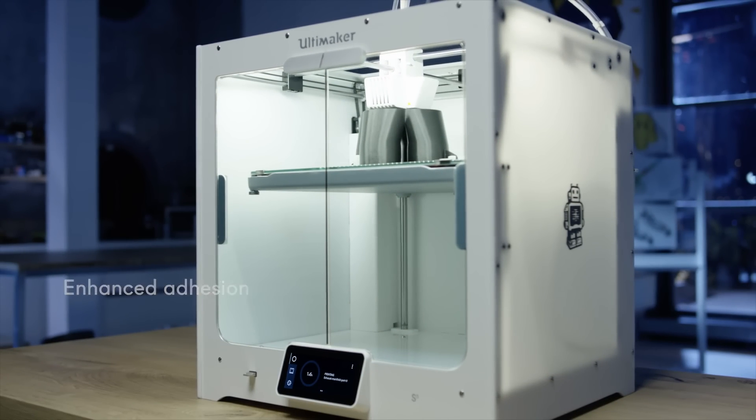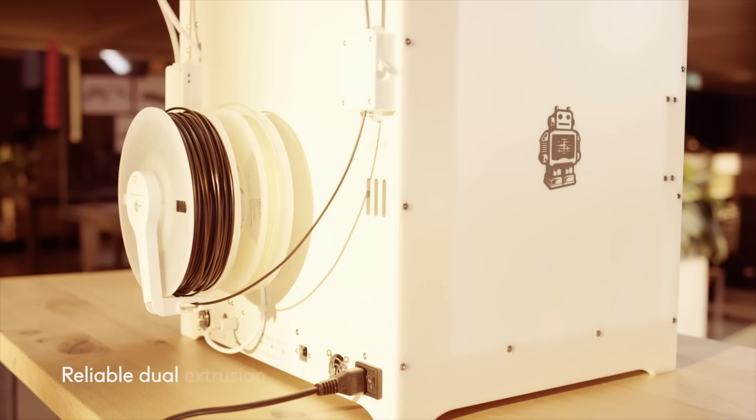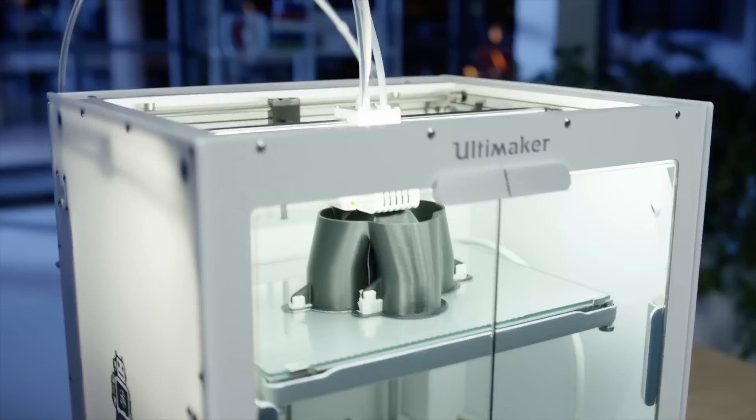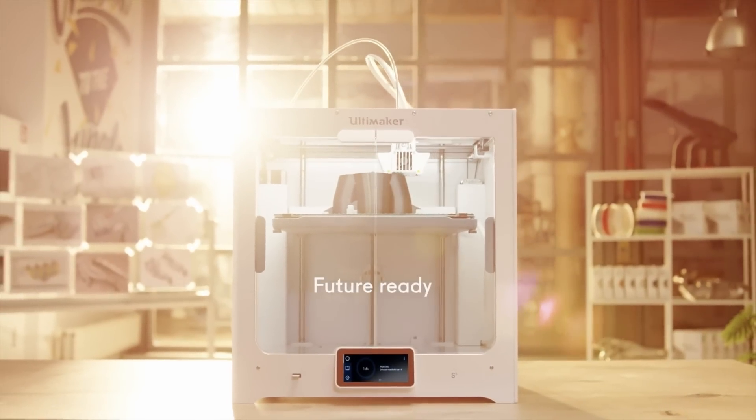With simple setup, high uptime, and reliable dual extrusion, the Ultimaker S5 is the complete professional 3D printing solution. With its larger build volume, the Ultimaker S5 is designed for a reliable 3D printing experience at scale.